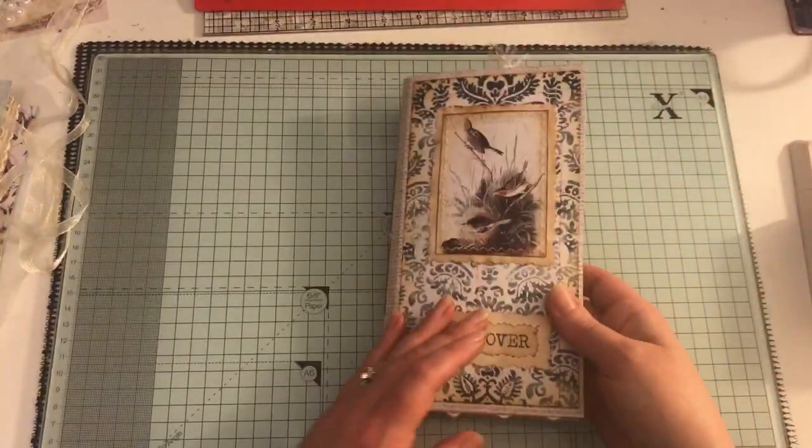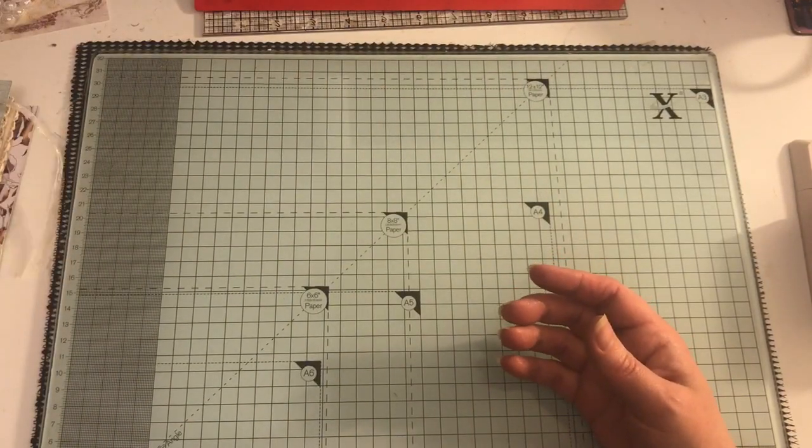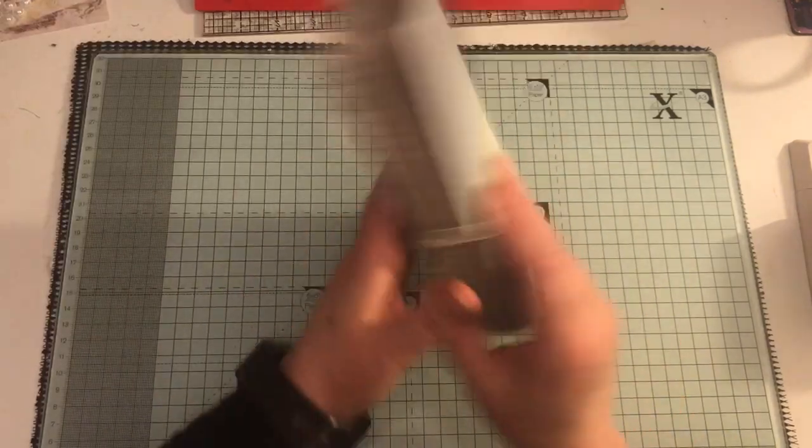So that is this one - 'Discover.' And then we have this one.